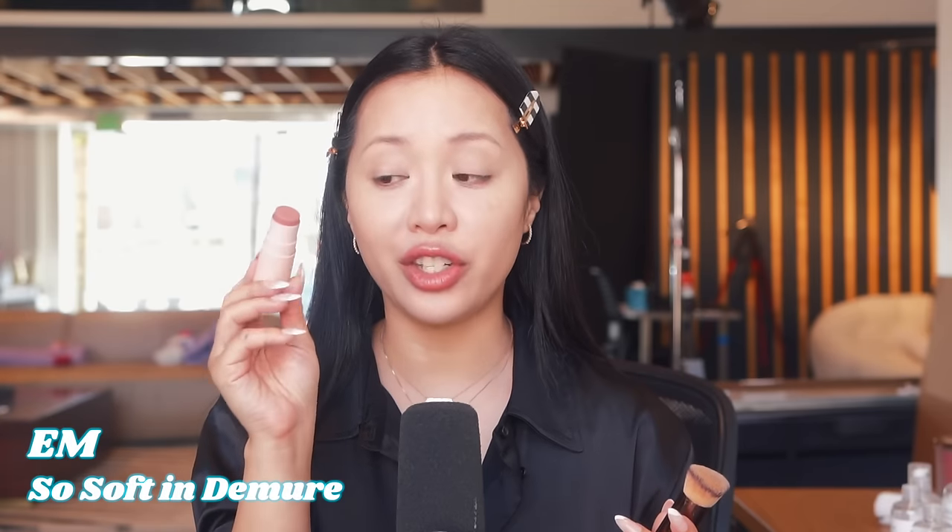Before eye makeup, I'm going to build the base and bring dimension back to my face because right now it's very flat. Unlike contouring with neutral tones, blush contouring uses a blush. I'm using M's So Soft Blush in Dimir, which is a muted pink, and just building it in. It looks scary right now because it's pink, but just contouring with neutral shades makes me look really gray. It's important to bring in that element of pink — we're made of blood after all. So Soft doesn't disturb the makeup underneath because it's so soft to blend.